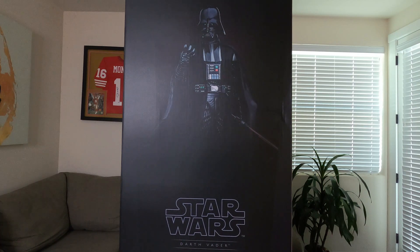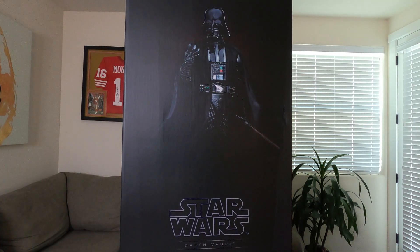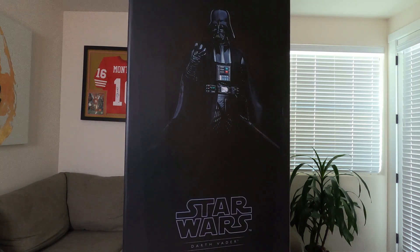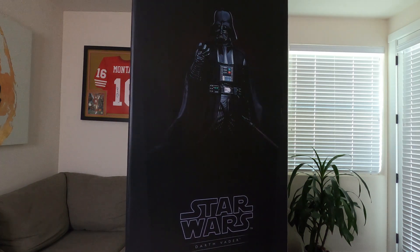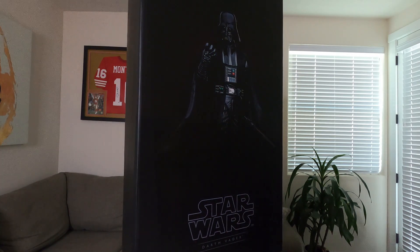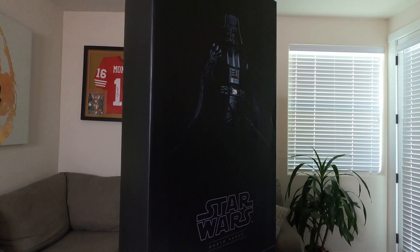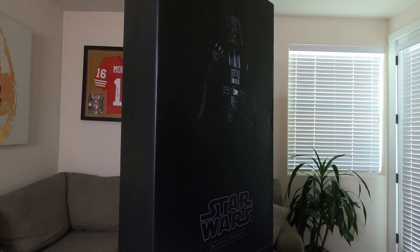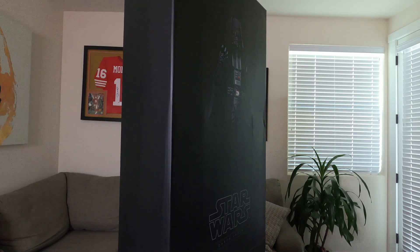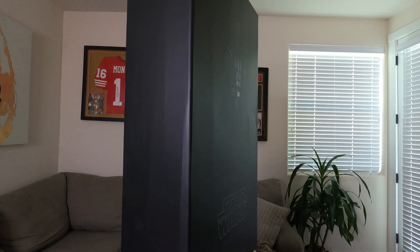Welcome to Speakeasy Collectibles. Today I have Sideshow's brand new premium format Darth Vader. This guy was sculpted and designed by Matt Black and I think he did a phenomenal job on this. I love the pose, love the base. This Vader is from the Obi-Wan Kenobi show on Disney Plus — great show, super happy they made it.